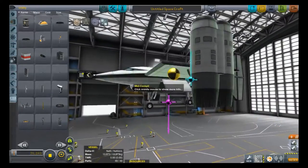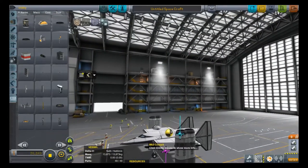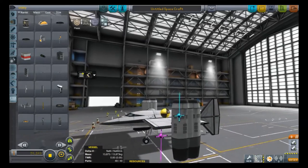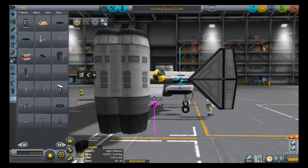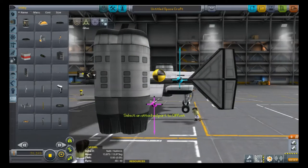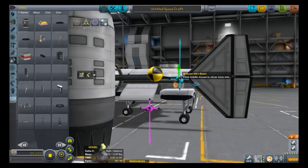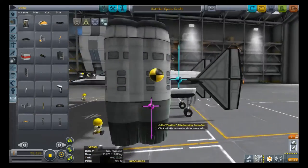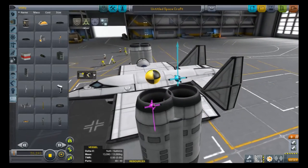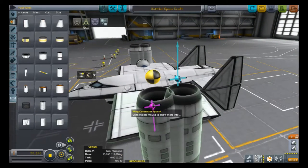I tend to go with the tricycle landing gear instead of a four-point setup — unless I'm building a really big VTOL, I'll make it tricycle. To actually line up — because you want to be able to take off as level as possible — the best thing you can do is actually drag your aircraft onto the floor and basically make it so none of the wheels are clipping through. Then your aircraft will essentially be level. The next stage, of course, is adding fuel tanks. Imagine that.